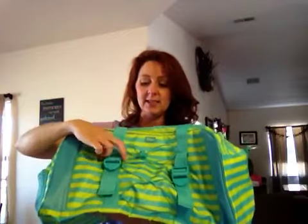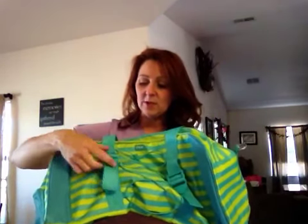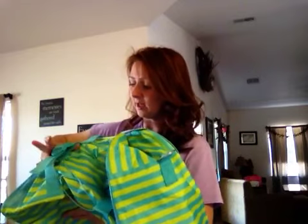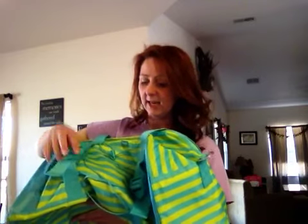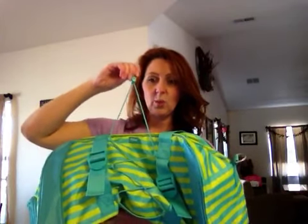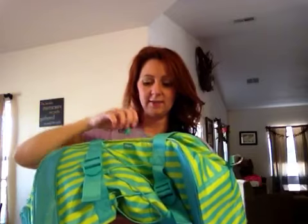The back side has a wonderful zippered compartment. On the front, we have several different methods for securing items — it could be a yoga mat, a tennis racket, or a baseball bat. You've got straps that you can cinch down, with two elasticized straps inside, and you can also cinch down the crisscross elastic across the front.